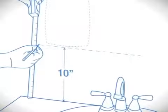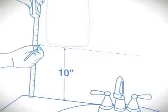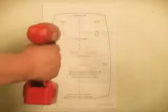Install the dispenser so that the bottom is a minimum of 10 inches from any surface. Ensure that the proper wall mounting hardware is used for your particular surface composition. Using the dispenser mounting template, position the center mark of the template at the desired location, allowing a minimum of 10 inches from the bottom edge of the dispenser to any counter or surface below. Mark the appropriate openings provided in the template and drill holes.